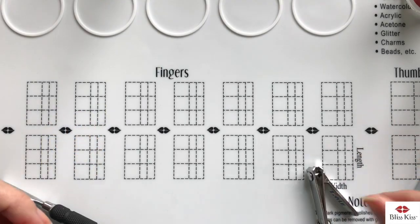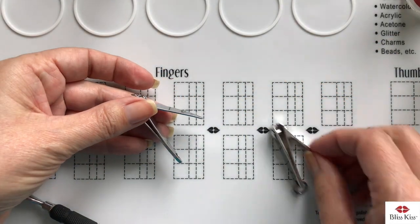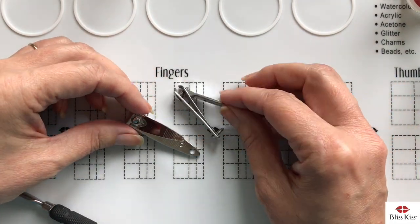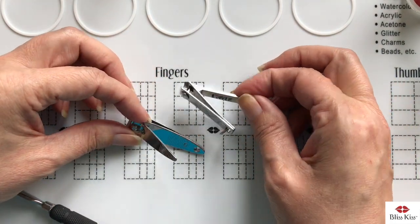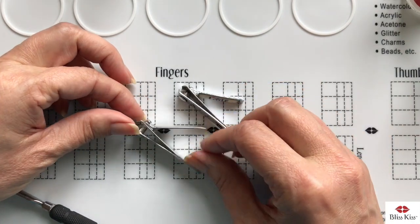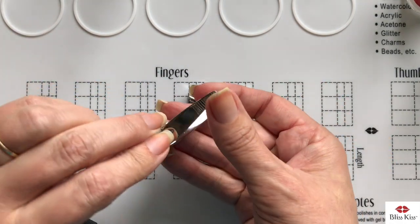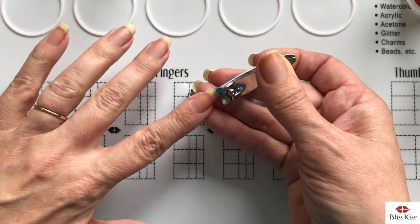My next tools are this one and this one. The difference between the two is that one is for babies and this one is your normal, typical nail clippers. I do use these to actually clip my nails and make them shorter.